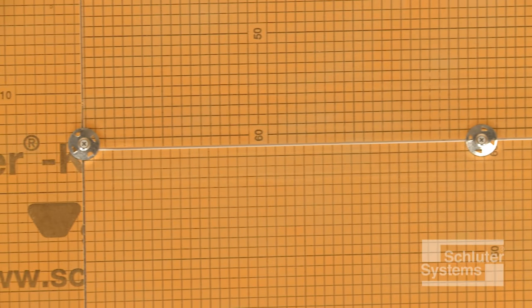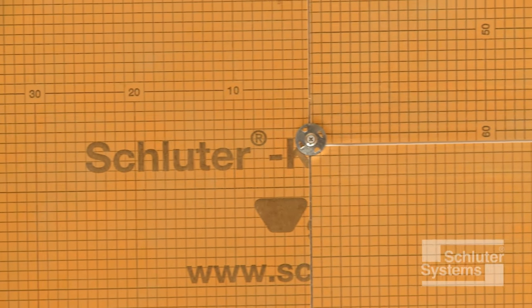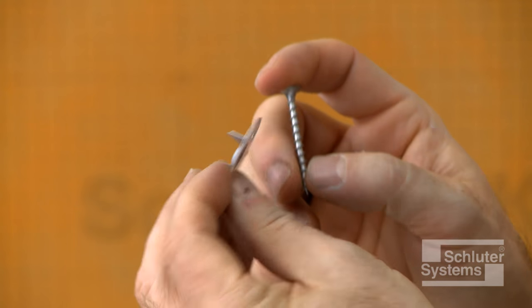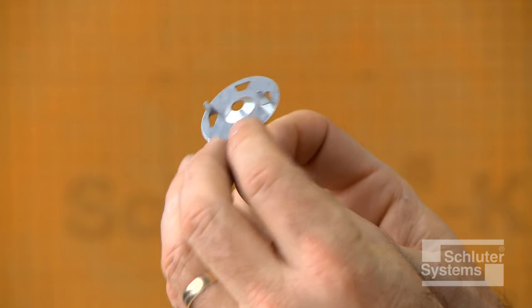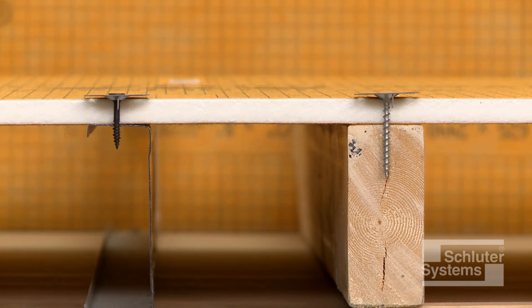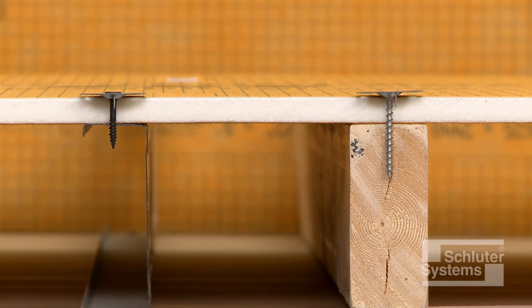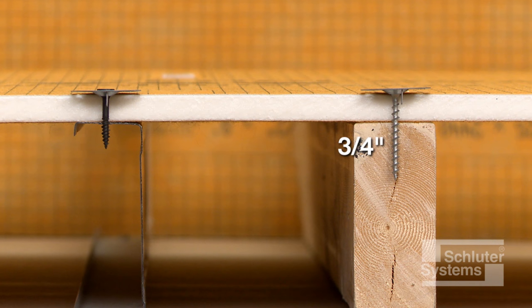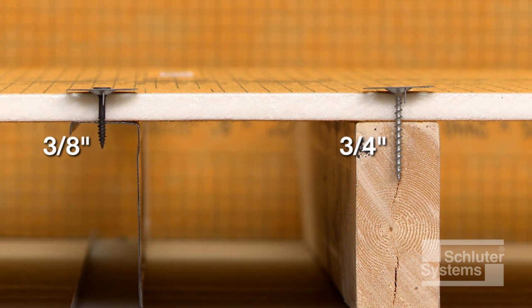KERDI-BOARD can be mounted horizontally or vertically on the framing with appropriate screws and corresponding Schluter KERDI-BOARD ZT washers. The selected screws must be of sufficient length to reach a depth of at least ¾ inch in wood studs and at least ¾ inch in metal studs.